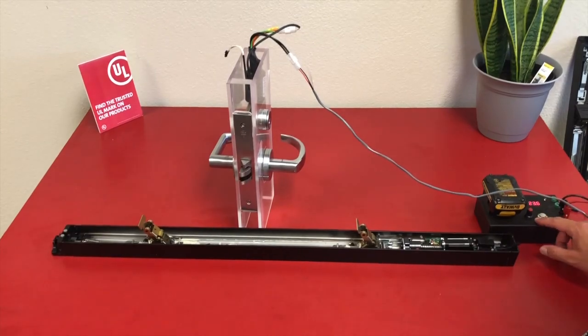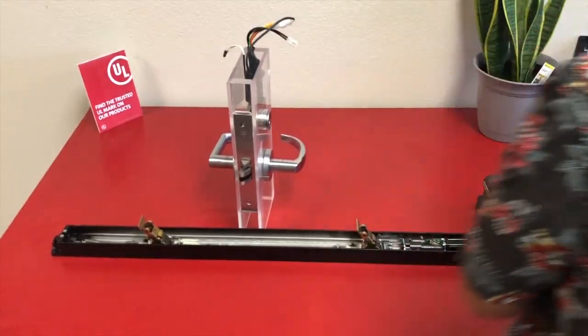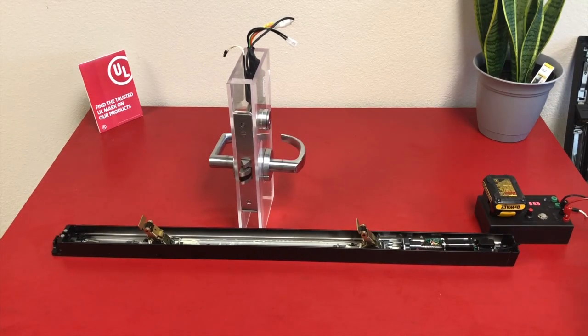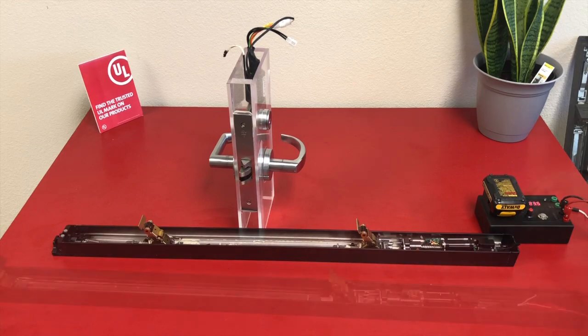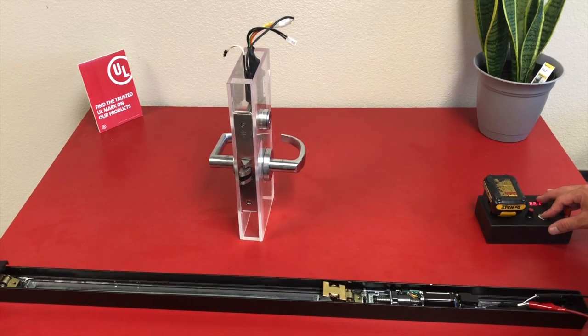You can see here, off of this battery, we have the power to test our latch retraction mortise lock, which has a momentary 13 amp inrush. We're also able to test motors, exit devices, and latch retraction kits. Without being product specific, this is the ideal tool for anybody working with electrified hardware on new installations or troubleshooting in the field.